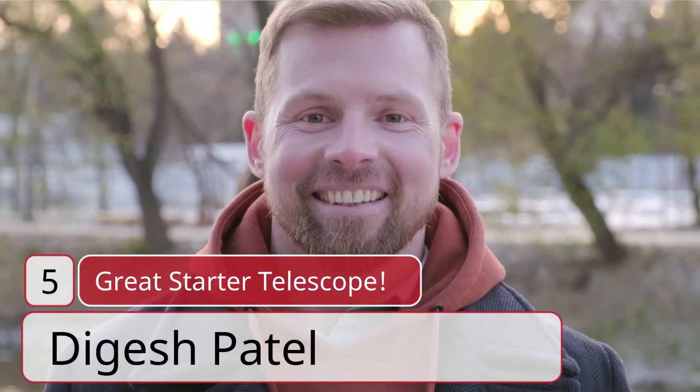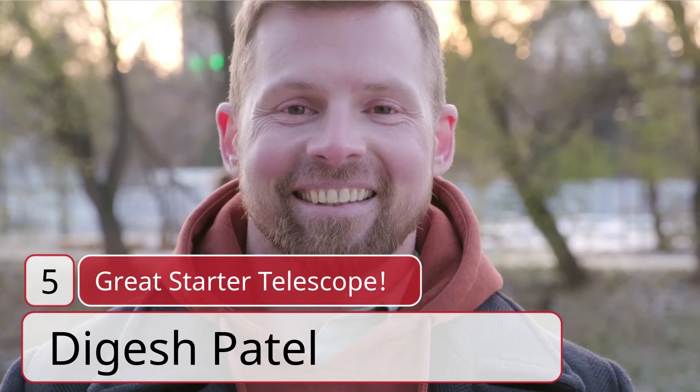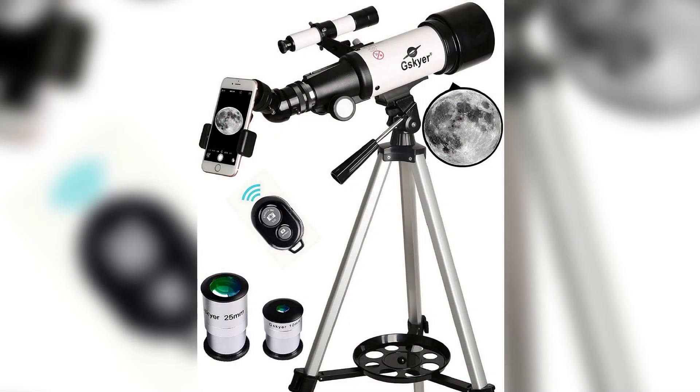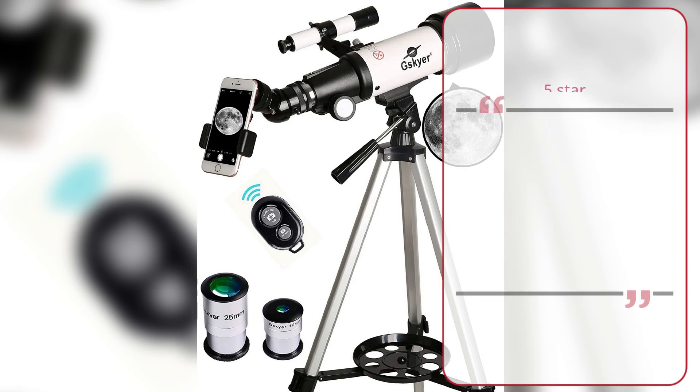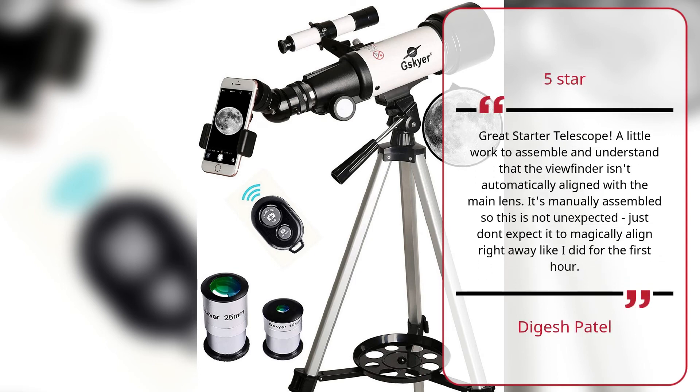Review #5 — Great Starter Telescope, by Dijesh Patel. 5 Stars: Great starter telescope. A little work to assemble, and understand that the viewfinder isn't automatically aligned with the main lens. It's manually assembled, so this is not unexpected — just don't expect it to magically align right away, like I did for the first hour. — Dijesh Patel